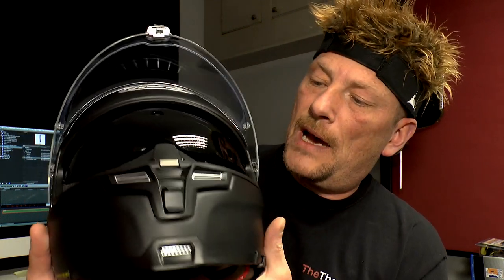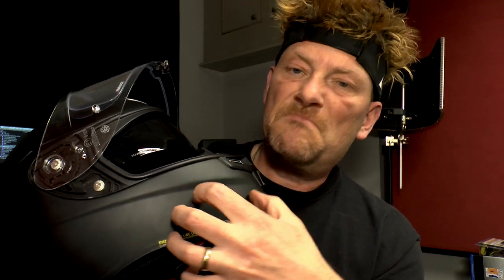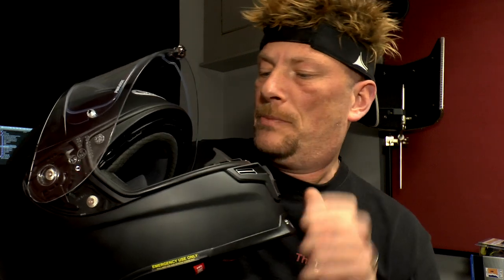The other reason I got this helmet is that when I want to mount a camera on it, this has got quite a nice flat side to it, so I can somehow get a camera on there. It should be fine.